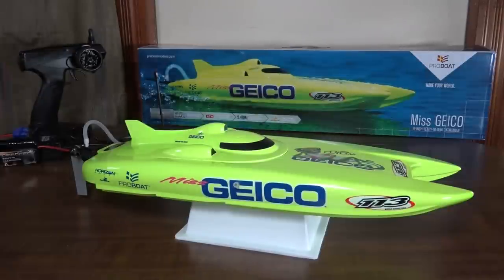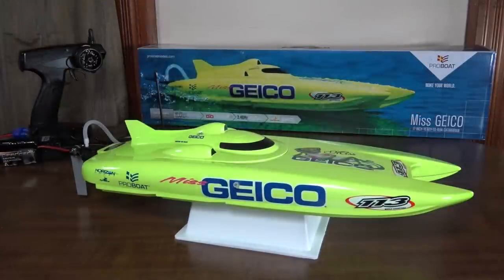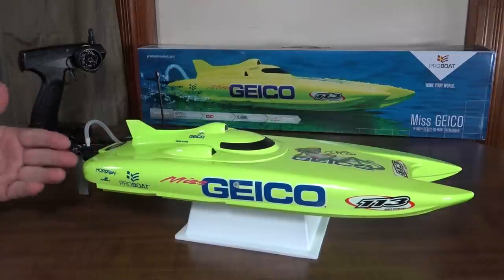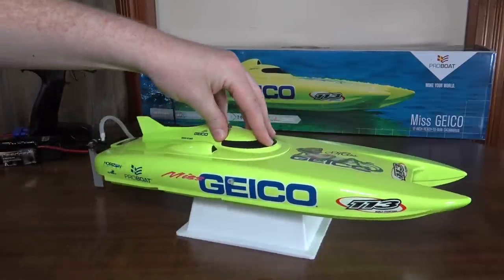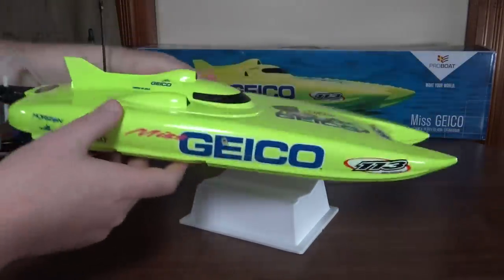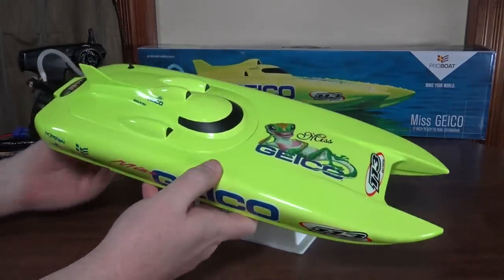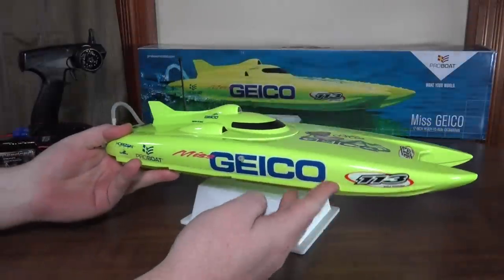Hey everybody, it's Flyin' Ryan here with a review of the Pro Boat Miss Geico 17 from Horizon Hobby. Now this is an actual scale model of a real-life Miss Geico speedboat and it looks really, really cool — just an awesome design, catamaran style, really bright fluorescent green paint job. Just a really cool boat, both the RC and in real life.